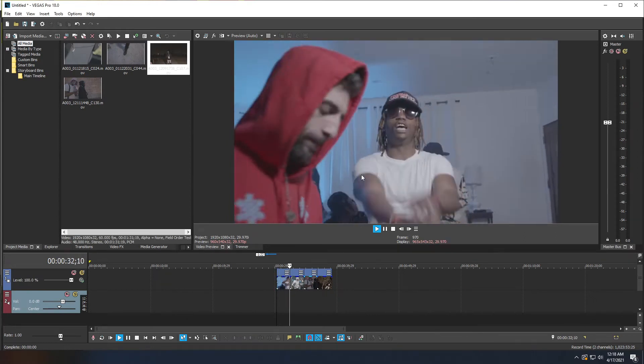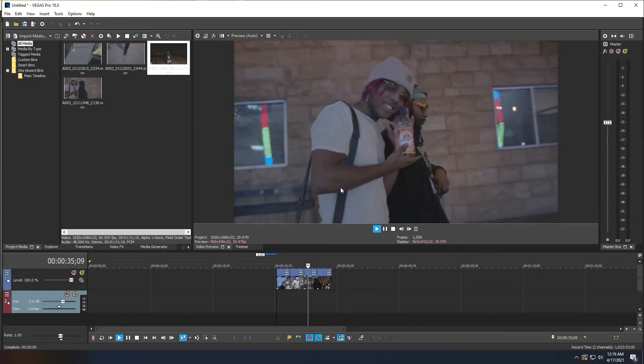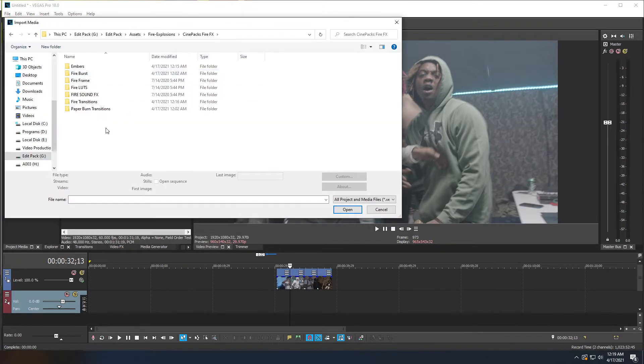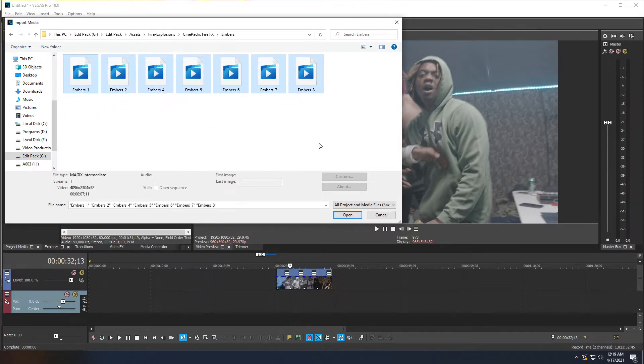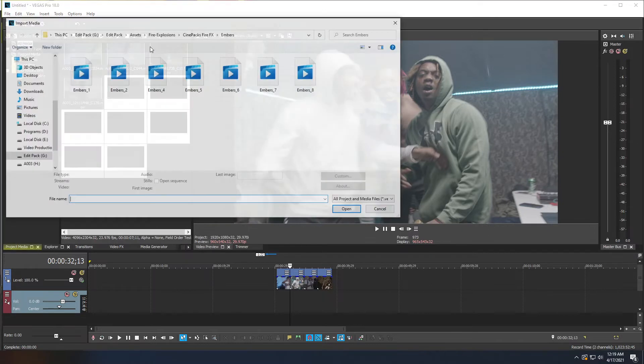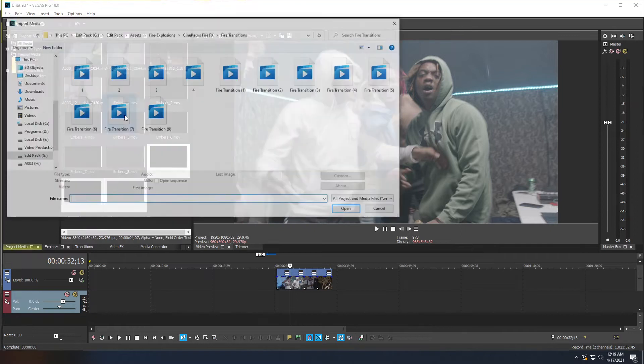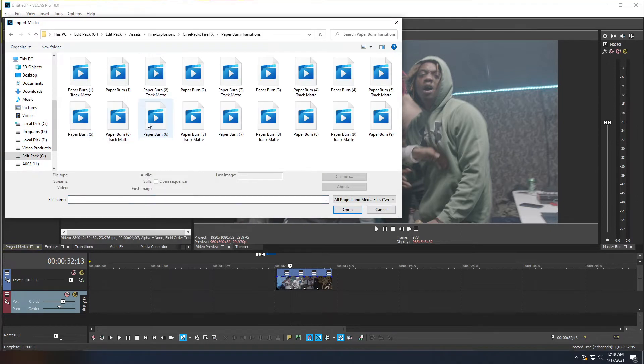In Vegas Pro I have some clips arranged and we're going to spice them up with fire embers, transitions, and burn transitions. First, you'll want to import your CinePax assets. In the project media panel, click Import Media, navigate to wherever you downloaded and extracted your CinePax FireFX. The pack includes several folders — we're going to import some embers, some transitions, and some paper burn transitions.